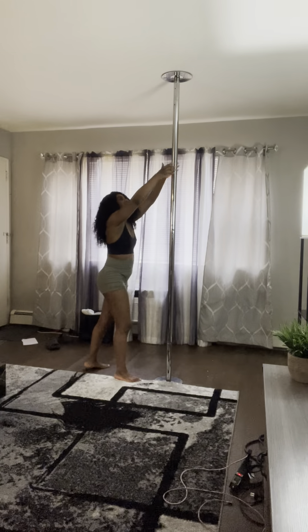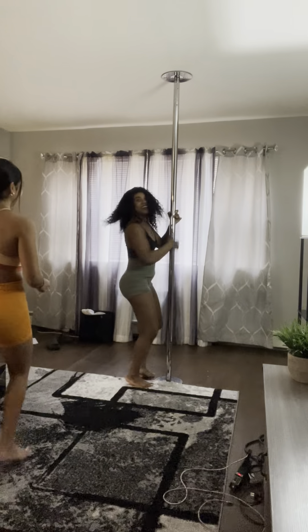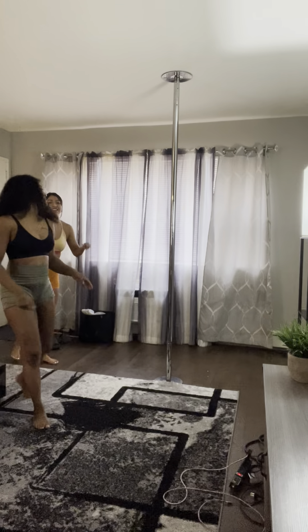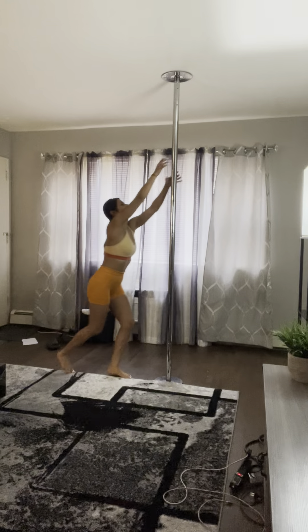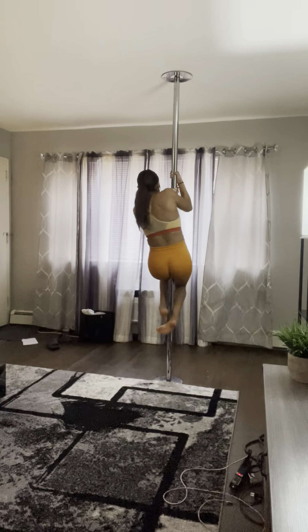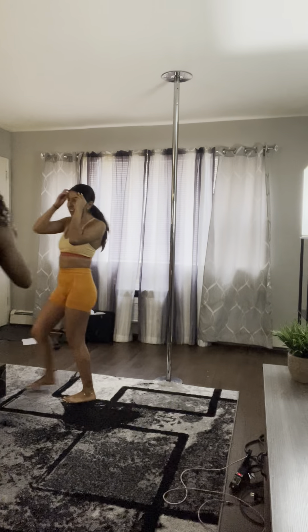You're going to grab the pole, push off with your feet, pump up, and spin. I think I could do that. You make it look so easy. Oh, my hands are all sweaty now. Yeah! You did it! See, it was hard. I just feel like I jumped at it very fast — it's not sexy.